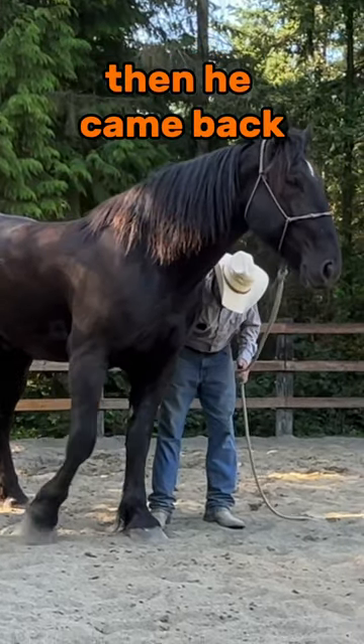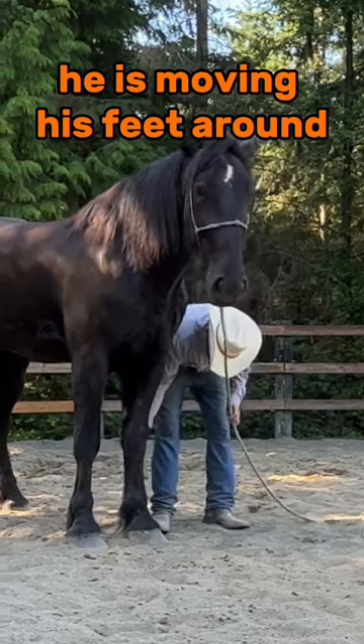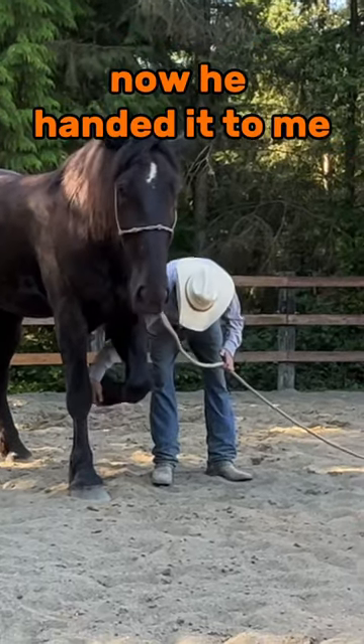He started to leave, then he came back. He's moving his feet around — that's okay. And there, now he handed it to me.